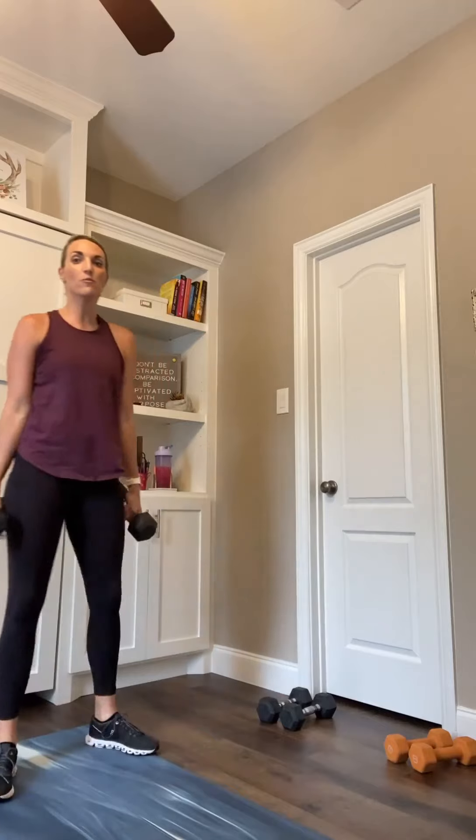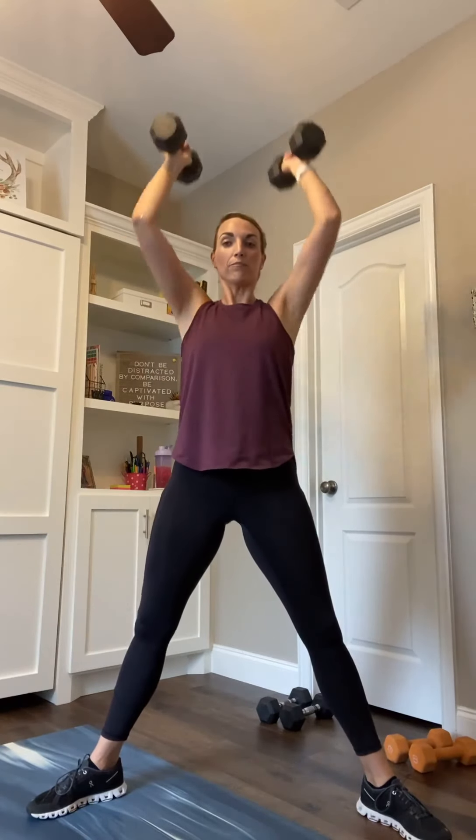Shake it out. 10 seconds. Sumo squat to press — weights at the shoulders. We go in 5. Feet nice and wide, knees and toes turn out. Here we go: 3, 2, 1. Sumo squat and press, release. Sumo, press, up. 20 seconds right here. We got 15 — let's push through this together. Final round. 10... We've got 5, 4, 3, 2, and 1.